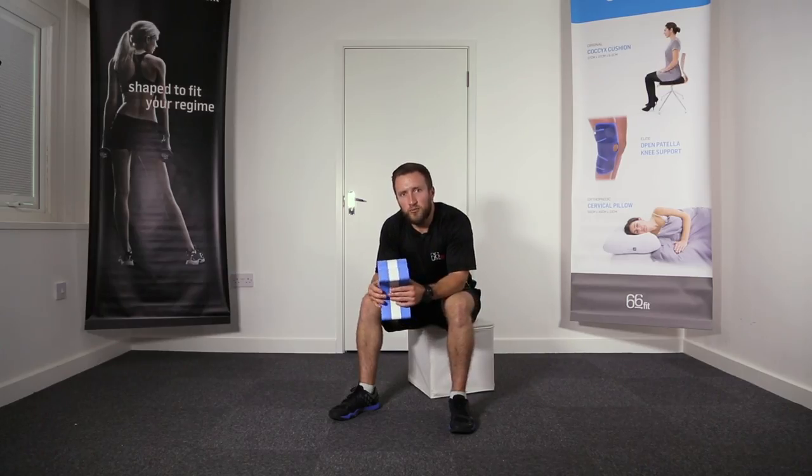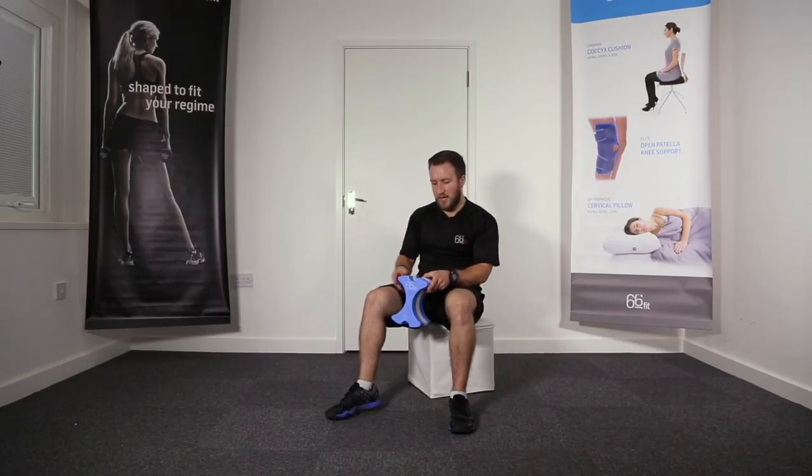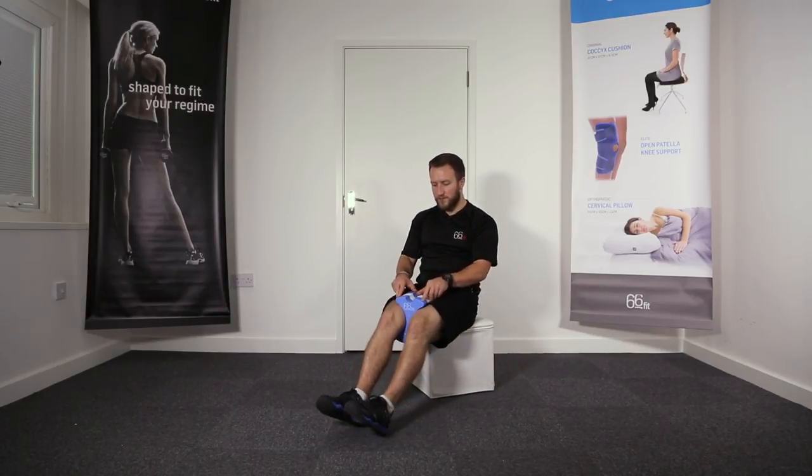This is the 66 fit contoured pool boy float. It's made from a hard-wearing EVA foam and it's designed to fit between your legs like this when you're in the water. The idea is that this is going to take your legs out of the equation when you're swimming, so you can just concentrate on using your arms and improving your stroke with your upper body.